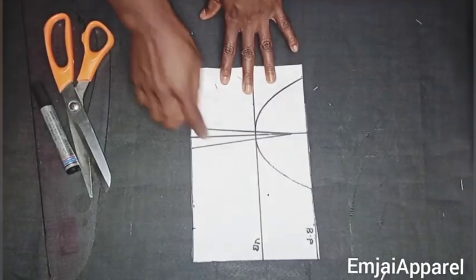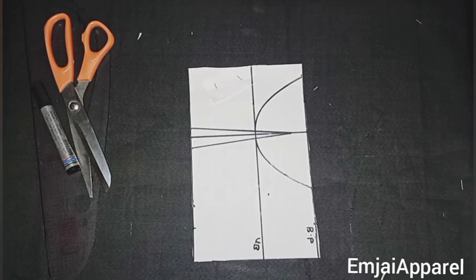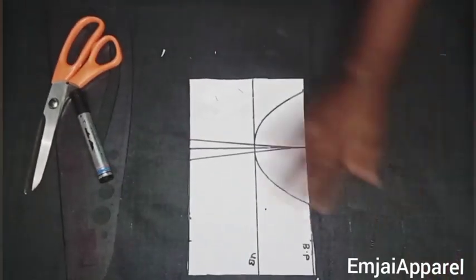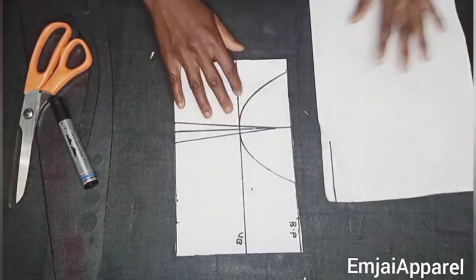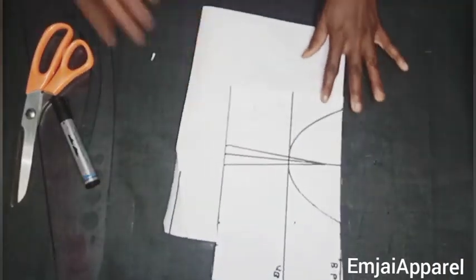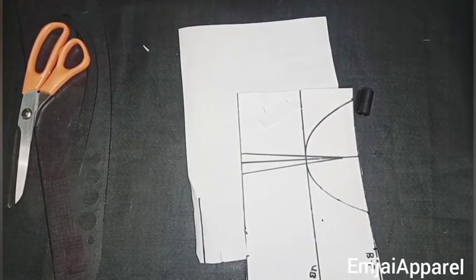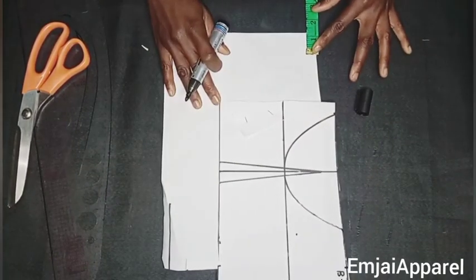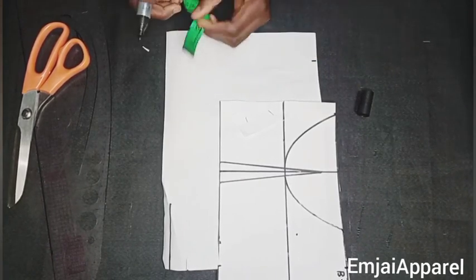Next I'll cut out the back, then cut off the curve and the dart area. I'll place the front on a fresh piece of paper because I'll be drafting the back on this new paper. The first thing I'll do is mark a zipper line of 1.5 inches on the center back.